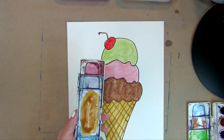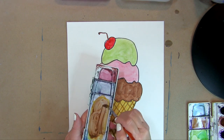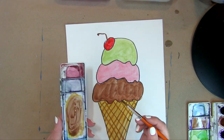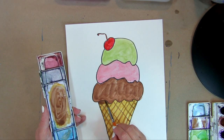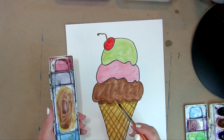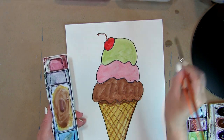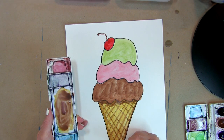I'm adding more purple — the purple makes things cooler. When the sun hits something it's hot, but underneath it's cooler, and purple is a cool color that helps things recede. We're going to take those colors and add shadow underneath where the chocolate scoop sits. I'm also going to go very lightly down the side to make the cone look more round.